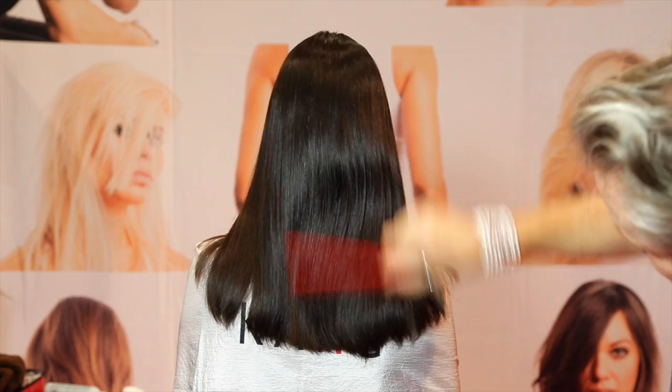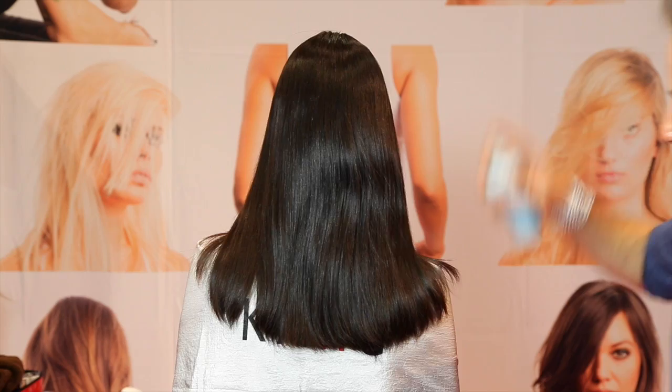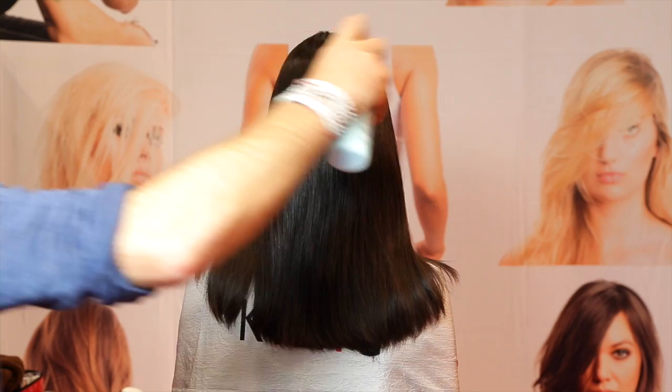When the hair gets a little bit statically loaded, what I'm going to do is put a very light mist of conditioning water on it — just super light. It just takes the staticness out. There you go.